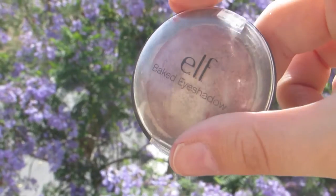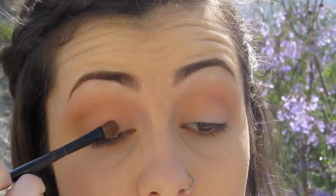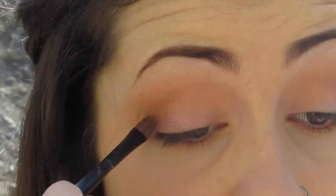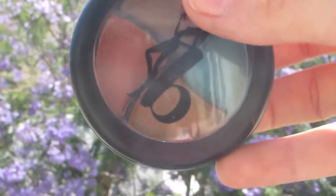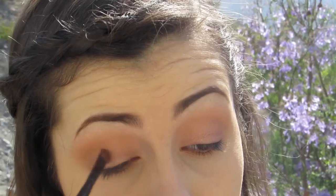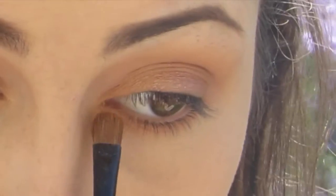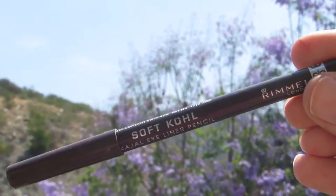Next, I'm spraying my brush using Fix Plus, then using this Elf Baked Eyeshadow in Toasted all over the lid. This is a really pretty rose gold shade and it's really nice for spring. I'm also taking the gold shade from the Be a Bombshell palette and putting that more towards the inner corner and onto the lower lash line.